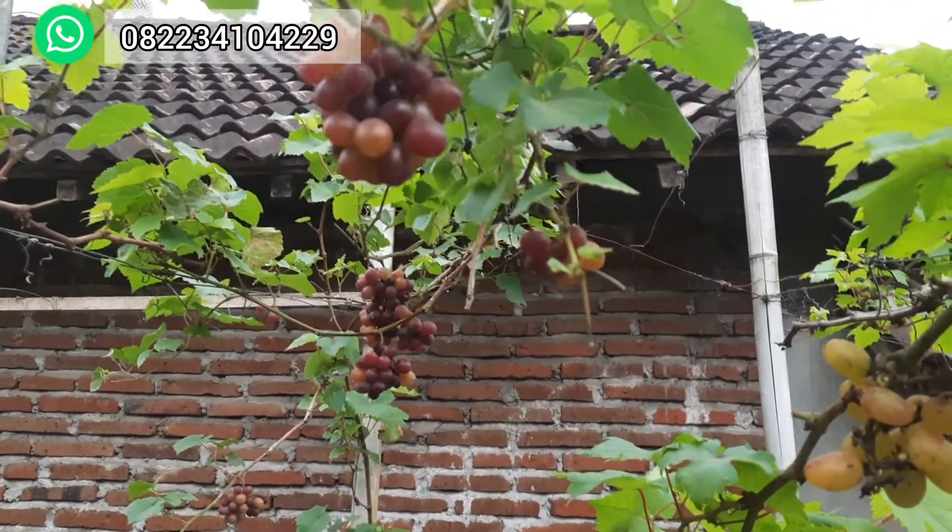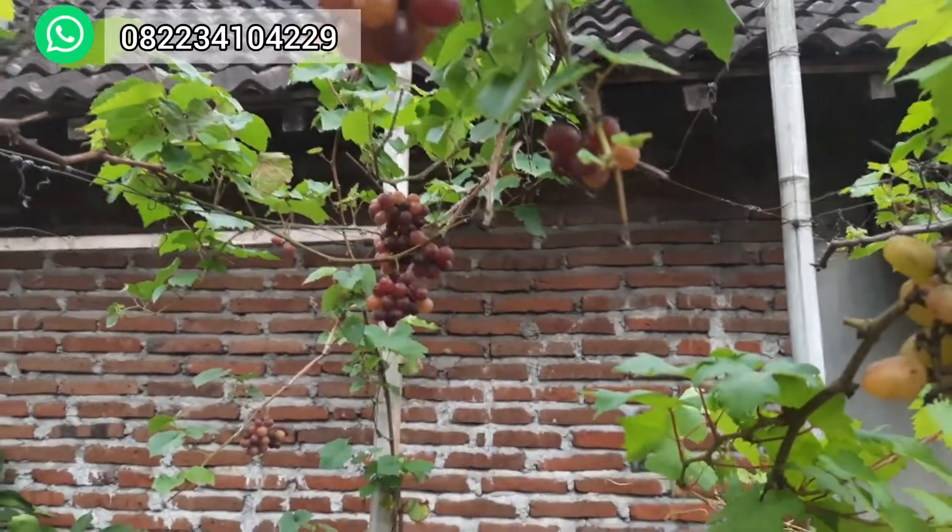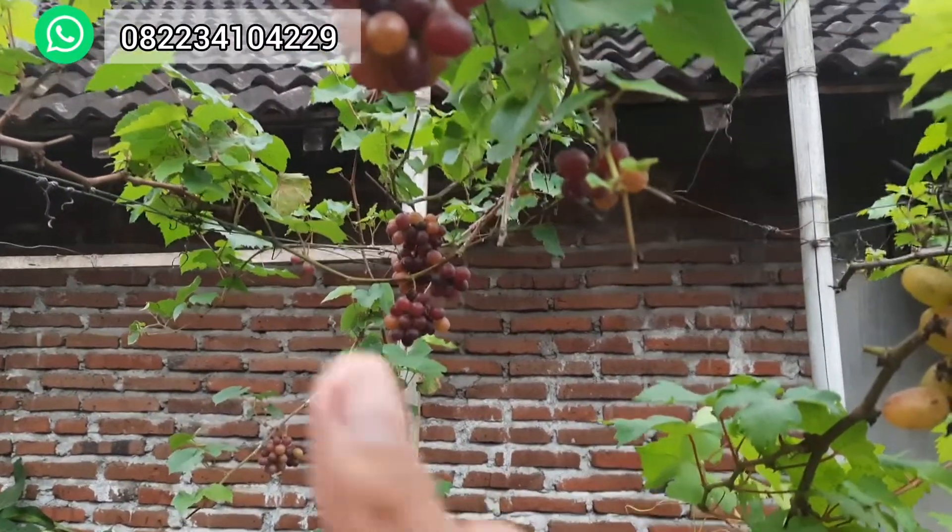Bibitnya juga lumayan ya, terjangkau. Informasi harga dan pemesanan silahkan lihat di kolom komentar di bawah. Terima kasih.